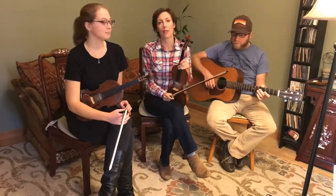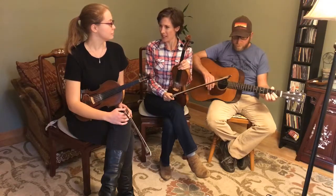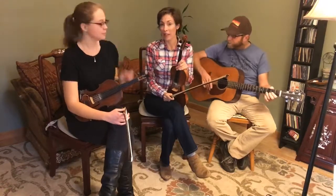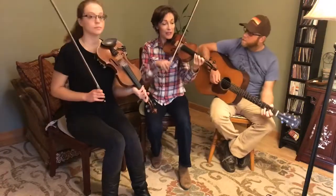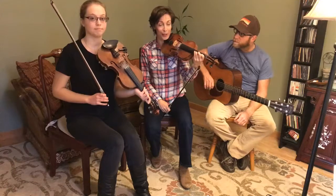We thought that we would start out today by playing you a tune that is in our program. It's in lesson 10. And many of you may know it. Here is our version of Liberty. And afterwards we're going to give you a flash sneak peek of how we teach a tune on fiddleschool.com.